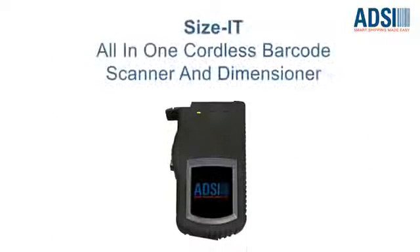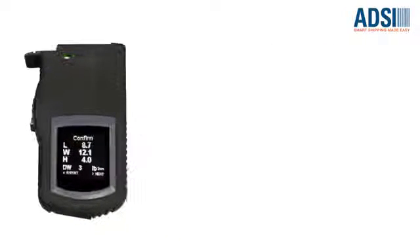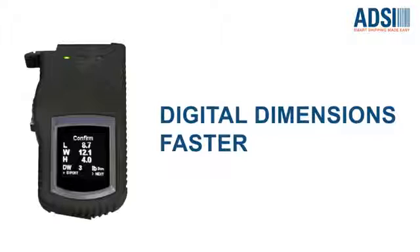Problem solved with SIZE-IT, ADSI's mobile cordless barcode scanner and digital dimensioner. SIZE-IT offers a perfect solution for faster processing and the elimination of unexpected carrier back charges on your freight bill.